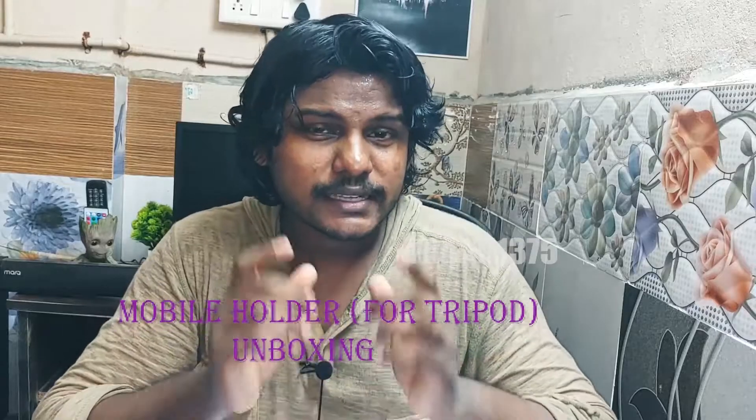Hey guys, I am Frank. Today I am going to do an unboxing video. I am going to unbox a mobile holder. The price of the product will be 169 rupees. It is a mobile holder for a tripod.